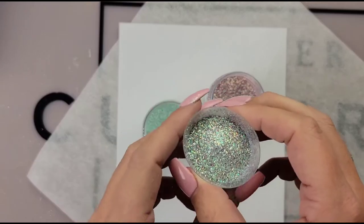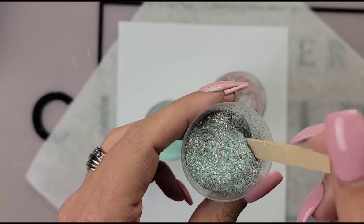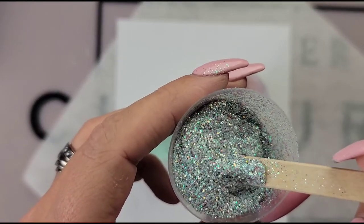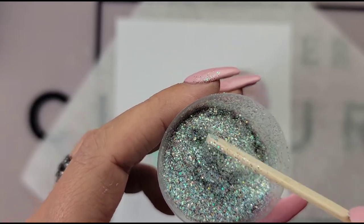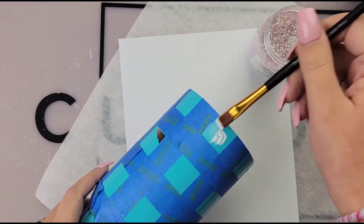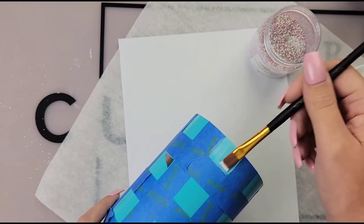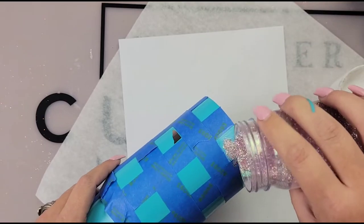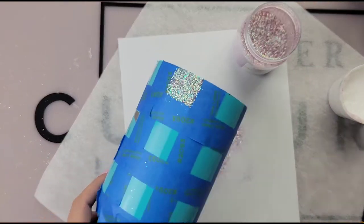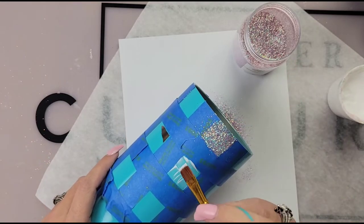Now this is the fun part — you get to pick your glitter colors. You want to pick two colors and then mix those two colors to create your third color. I'm using Loss for Words and Diamond Mint, they're both from Peachy Olive. To create that middle color I just mixed the two 50/50. I wanted to use colors that were similar to each other — I just think it looks really pretty and it's easier to blend if you pick similar colors.